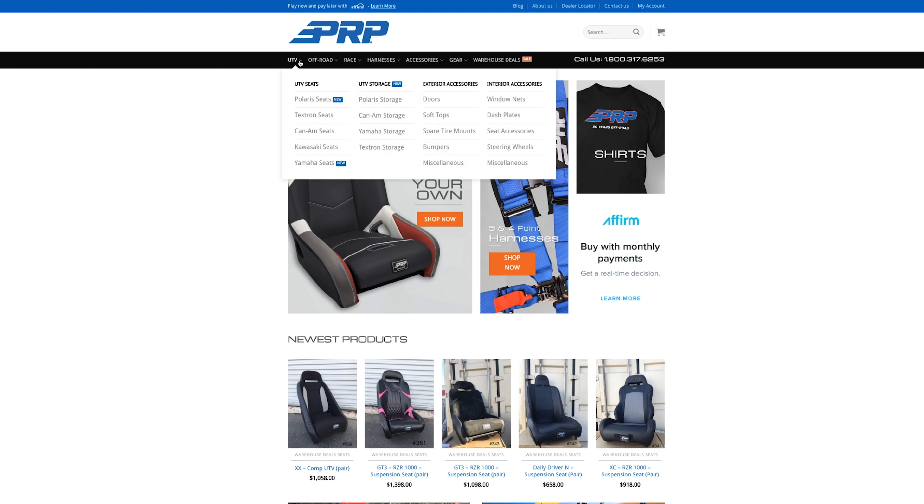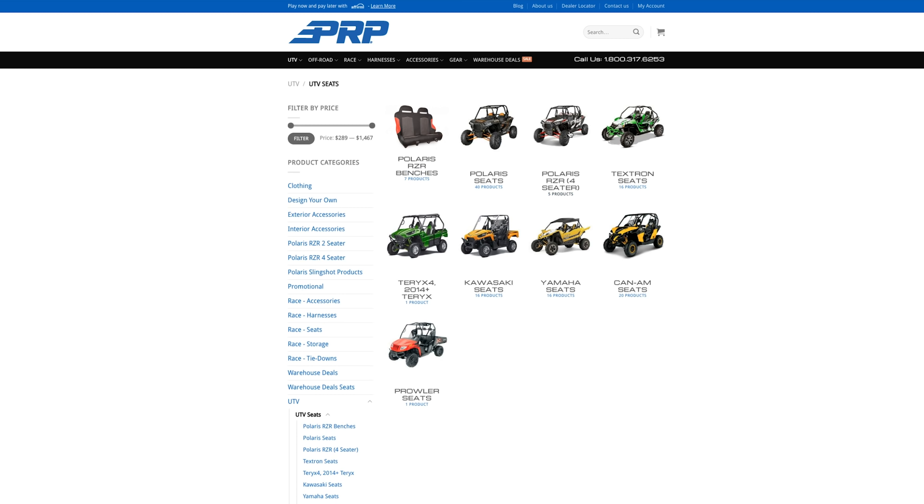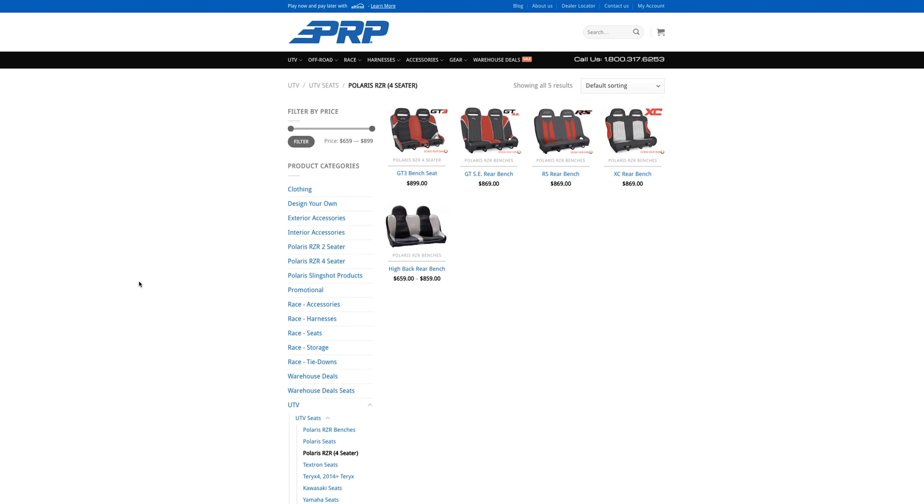I think seats would be good too — get some PRP seats in there, and some harnesses. Maybe a five-point harness up front, but it's always a little hassle getting in and out, especially for the kids. We could probably do three-inch five-points up front for driver and co-driver, and then in the back go to a two-inch, maybe a three-point type setup where the shoulder and lap are connected. PRP makes a solid rear bench seat that's a direct replacement — we can remove the two factory back seats and mount a solid bench seat back there.